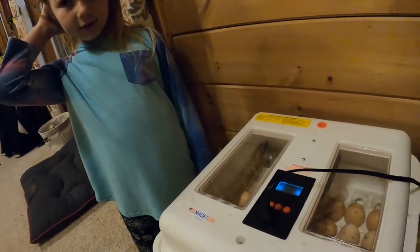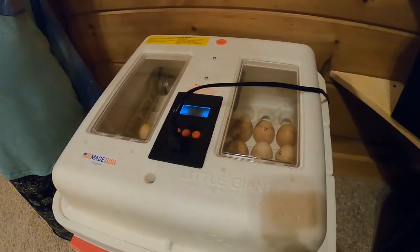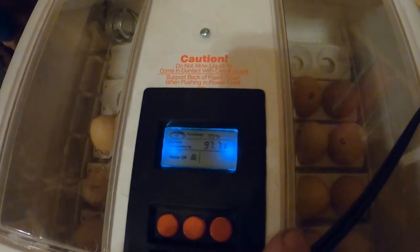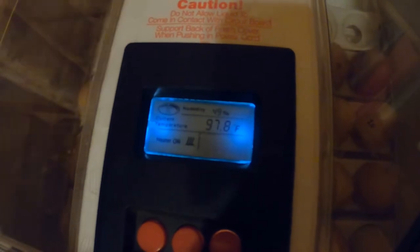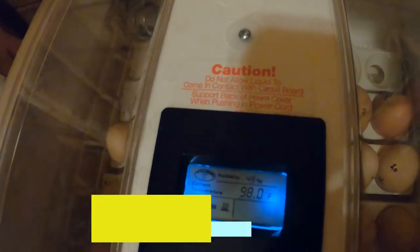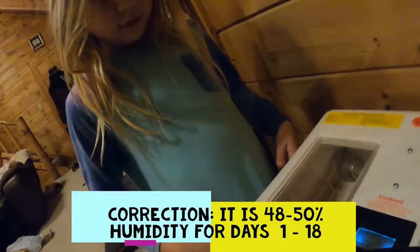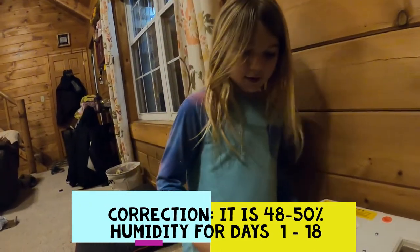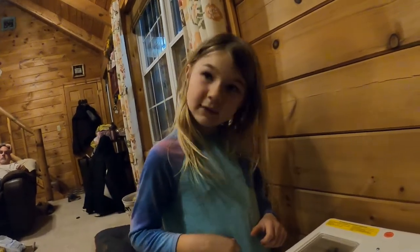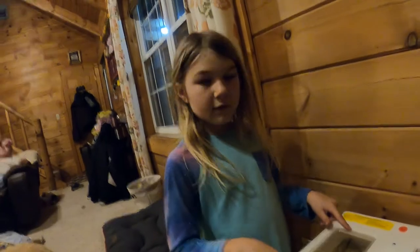The temperature is supposed to be 99 degrees, but it's going to be a little cooler because we just opened it to put those eggs in. The humidity is supposed to be 85. It takes about 21 days for them to hatch.